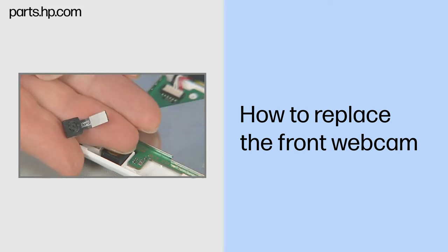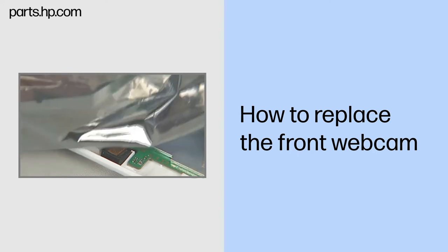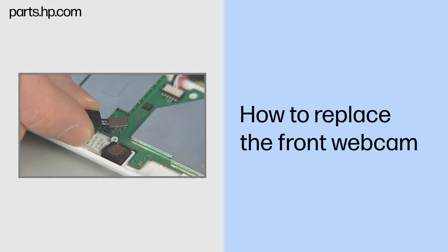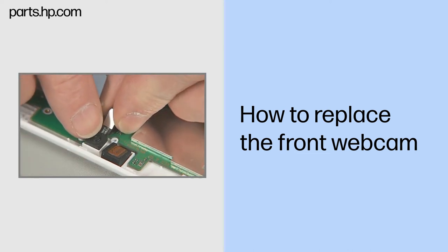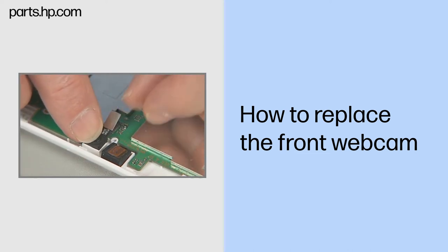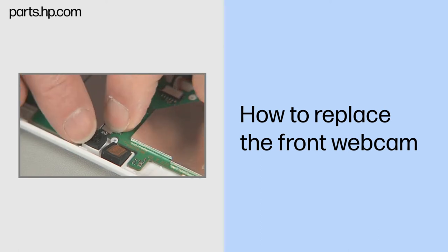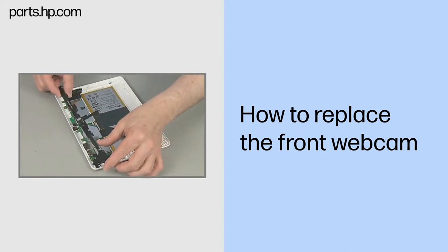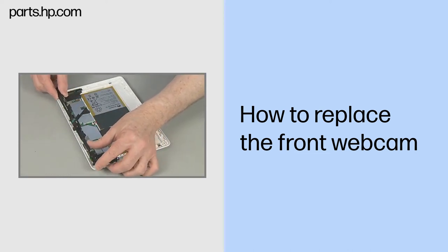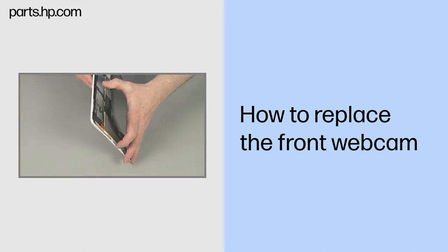Place the front webcam into a static dissipative bag. Replacement: remove the front webcam from its static dissipative bag. Place the back of the front webcam into its compartment in the back cover and press gently to help it adhere to the surface. Connect the front webcam ribbon cable to the system board. Continue the reassembly. Replace the antenna support frame, USB connector board, and touchscreen assembly.